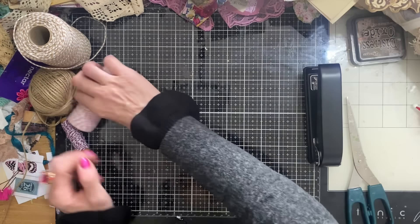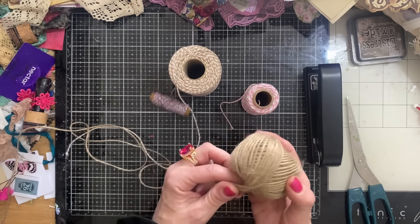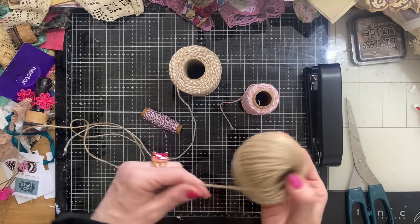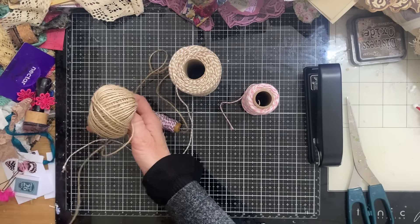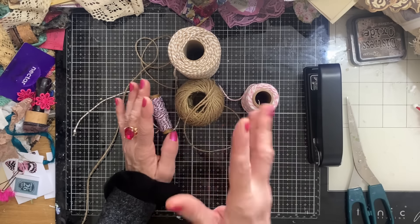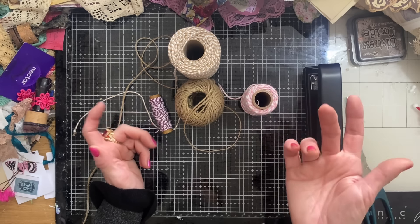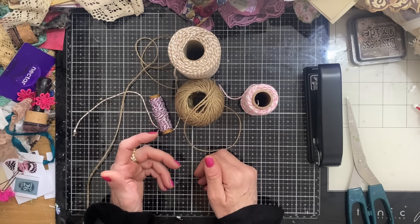I've got some baker's twine in a couple of different colours and I've got some string. I usually use white string but I can't see it anywhere today. So I've got this — it's more like twine, the kind you'd use in the garden. You don't have to use twine or string — you could use sari silk, fibres, any of those kinds of things. Once we get making, you'll see what this is going to be for.